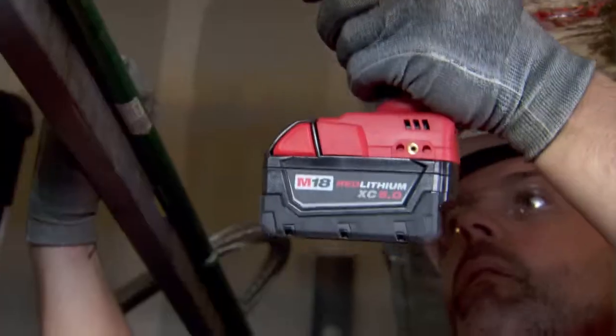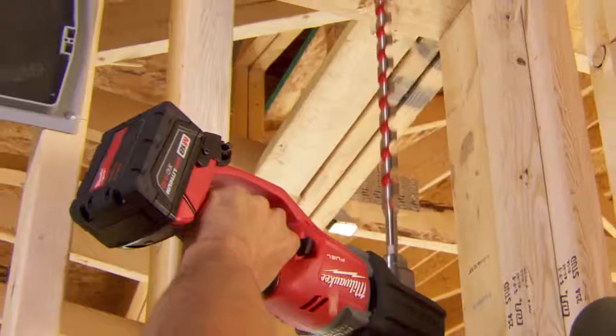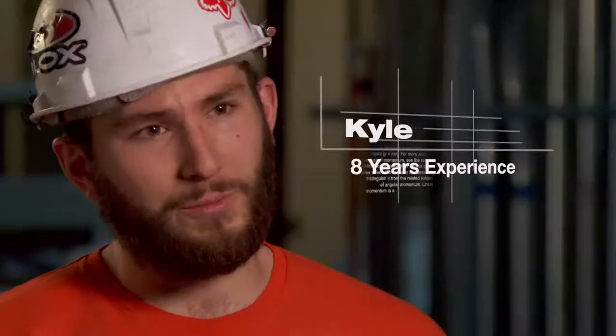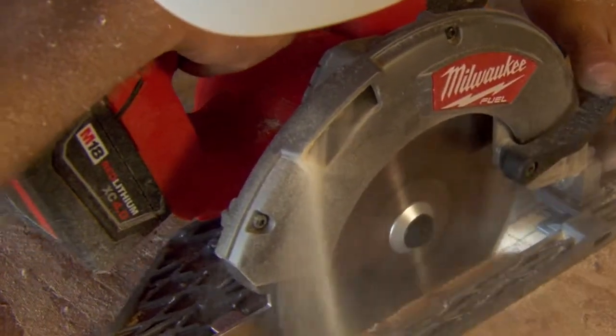I've been using Milwaukee red lithium batteries for three years now and I wouldn't use anything else. The red lithiums are definitely heavy-duty — they're built for this industry. There's more power and longer battery life. I've been the most productive with the red lithium ion batteries. I like the red lithium batteries especially in the wintertime. I can do my job and they last all day long.